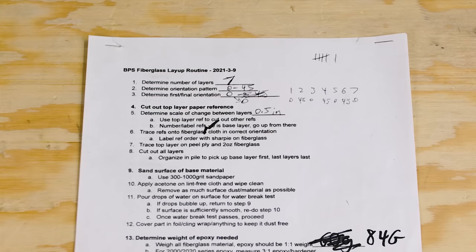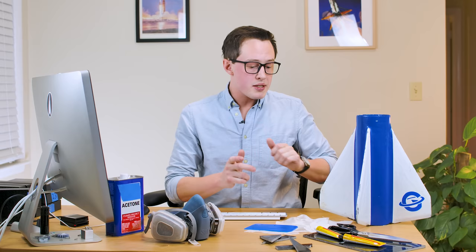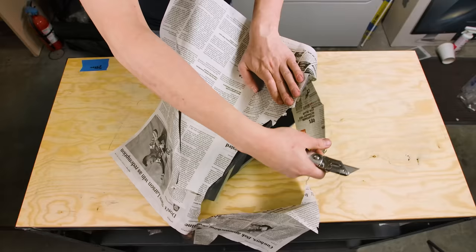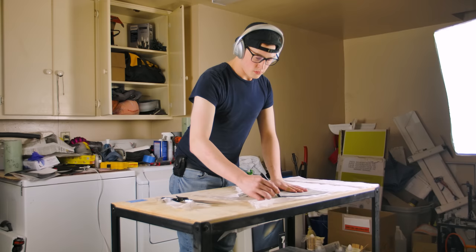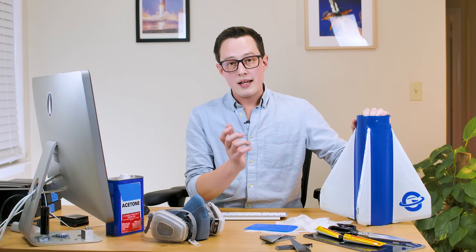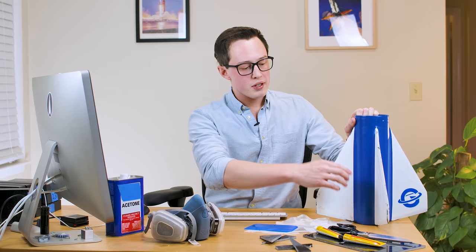I chose a weave orientation of zero and 45 degrees, meaning every layer alternates between zero and 45 degrees. I set both the first and final orientation as zero, which works because we have an odd number of layers. You can generate fiberglass layup shapes from CAD, but much like the airframe video, I chose to do it by hand because it was faster than teaching myself to do it in CAD. Generally speaking, I spaced out each layer about 0.75 inches apart in size. The key is that we should have just one exposed edge at the end — along the leading and trailing edge of the fin — and all other laminating points are covered by the top layer.